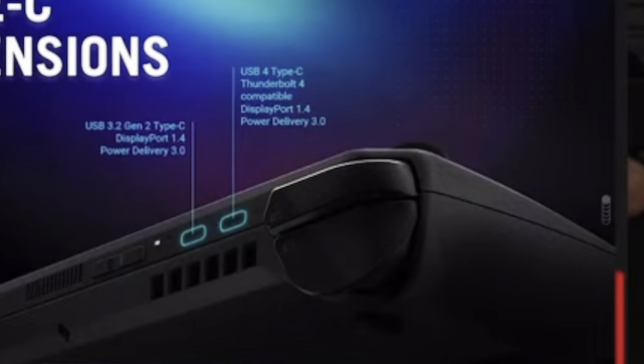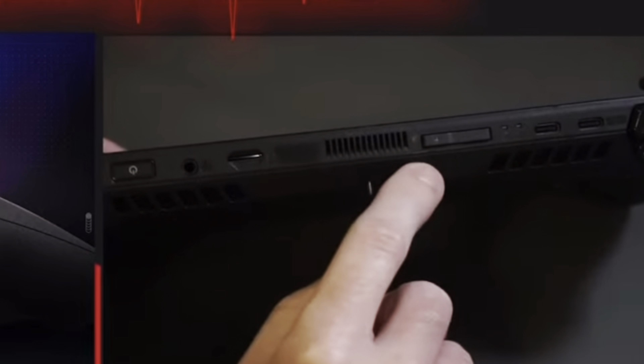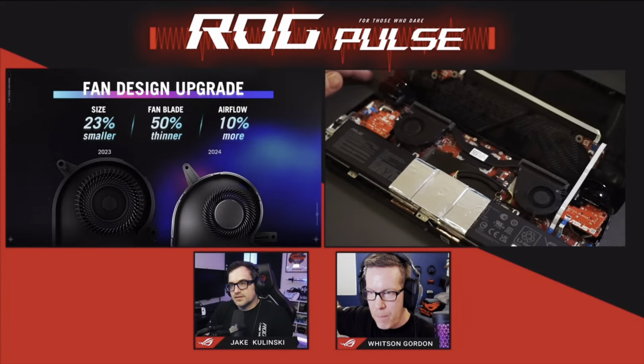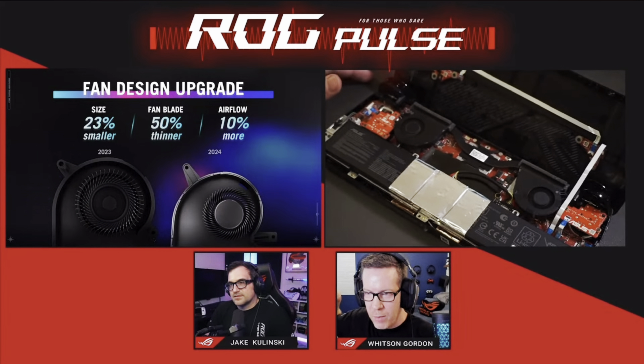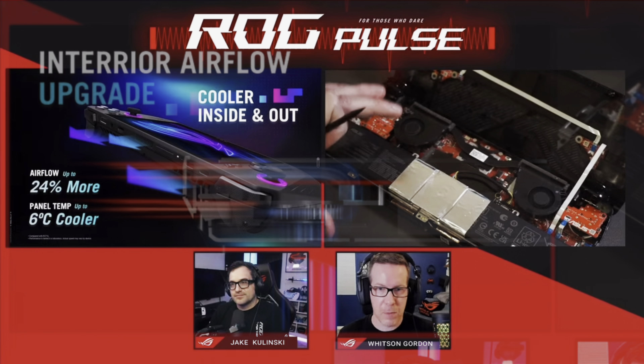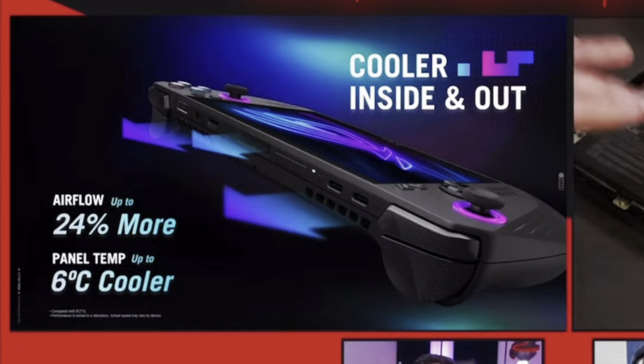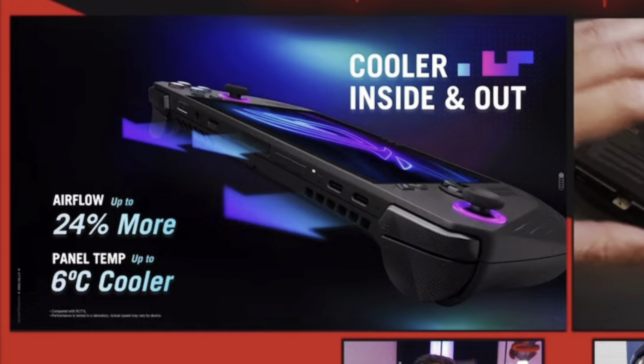At 9 is the vent and the improved cooling system. With a bigger battery, they had to make the fans 23% smaller and 50% thinner, but somehow this increased airflow by up to 24% more, making the panel temperature up to 6 degrees Celsius cooler, which in turn makes the touchscreen cooler too.